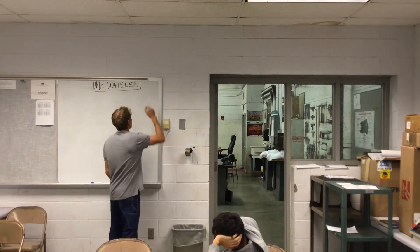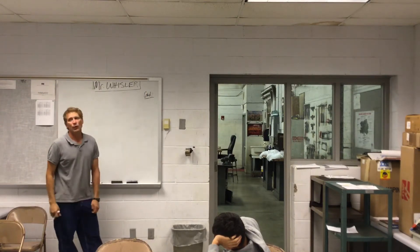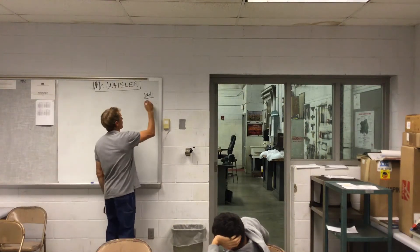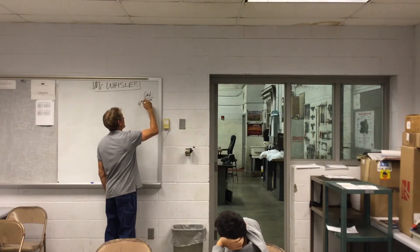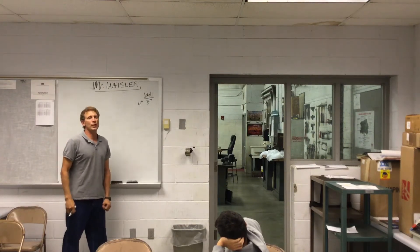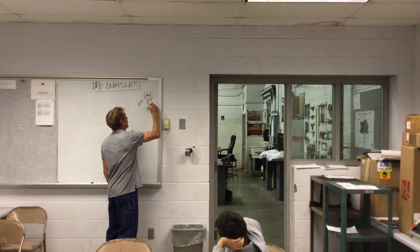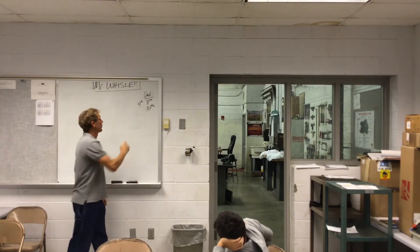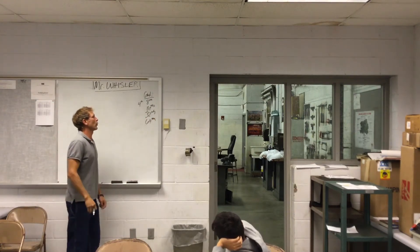There are four main graduation scales. What are the four grad scales that we use? Eighths — that's one of them. What's another one? Sixteenths. Eight times two is sixteenths. Then what comes next? Thirty-seconds. And sixty-fourths. So those are your main four graduation scales.